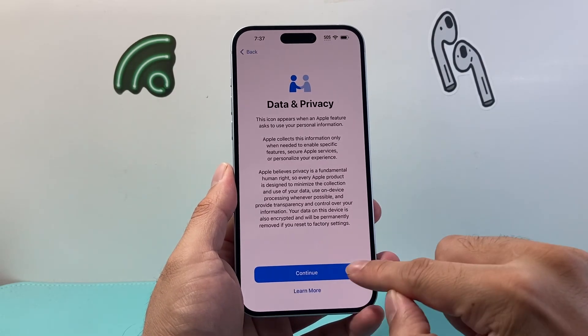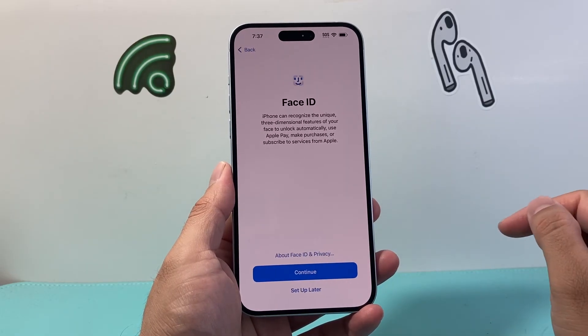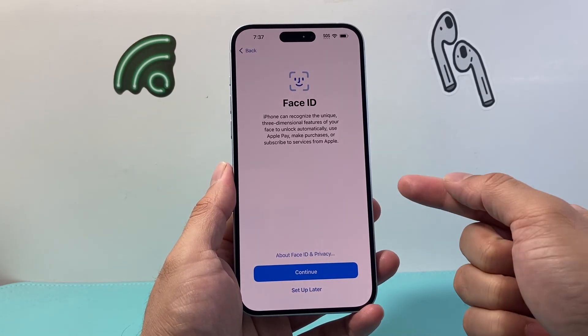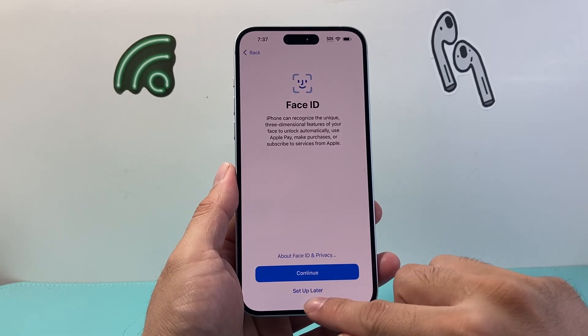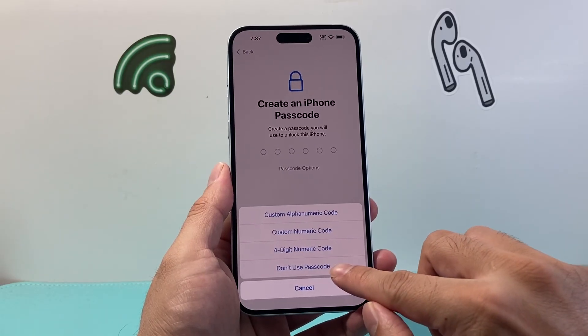After that I'm going to hit continue and then select whichever applies to you. I'm going to select Face ID — if you want to set it up you can, or you can set it up later. I'm going to do it later. For the passcode, you can enter a passcode or set it up later.